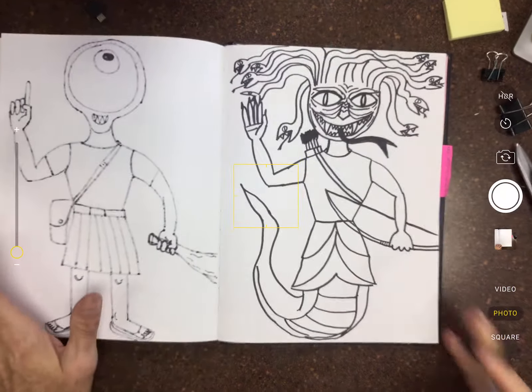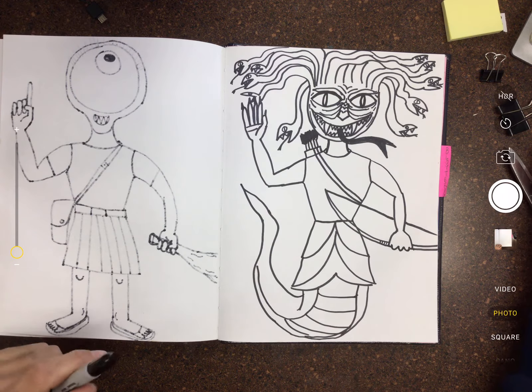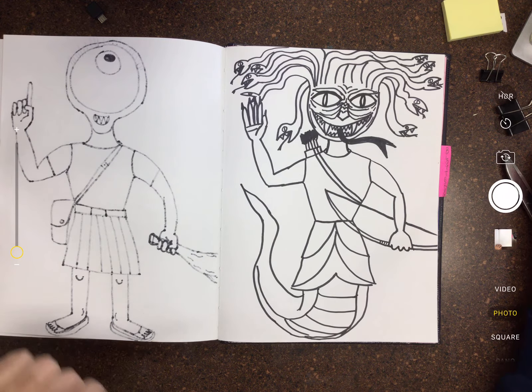The last little detail I'm gonna add is the scaling on the bottom of her belly — just little horizontal lines going across like this. If you want to add any more details you can, and then if you want to get markers or colored pencils you can go ahead and color.